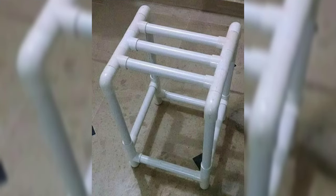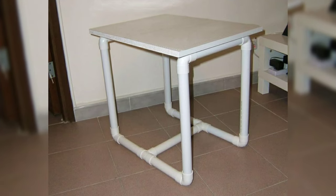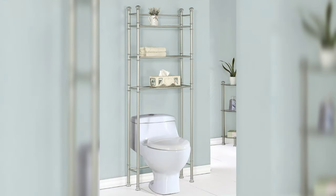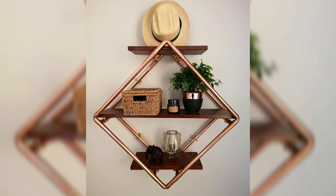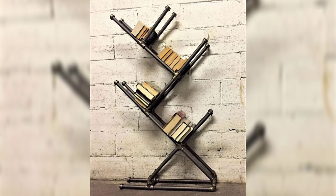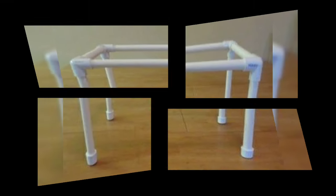But PVC pipe is not just limited to furniture. You can also use it to create storage solutions, decorative accents, and even play structures for kids. Whether you are a seasoned DIYer or just starting out, working with PVC pipe is a fun and rewarding way to unleash your creativity and personalize your living space.